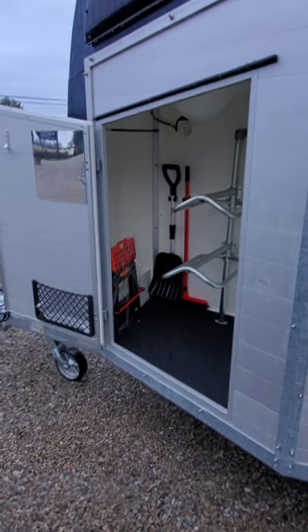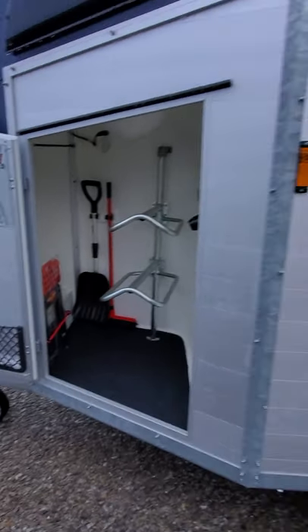We're going to get out and show you the tack cupboard. Lots of room for your western gear here in the compartment.